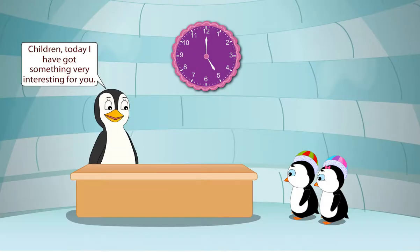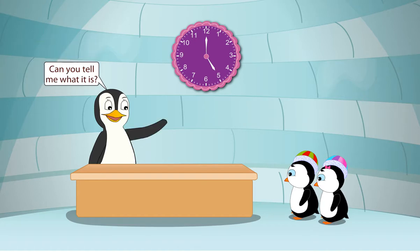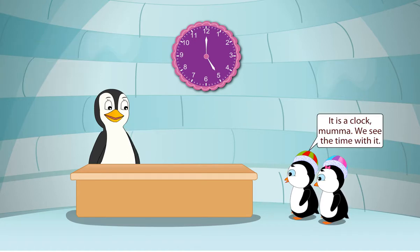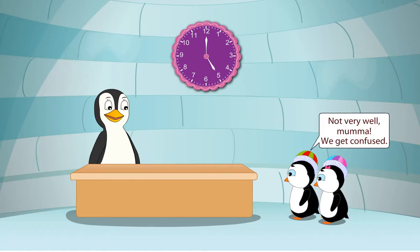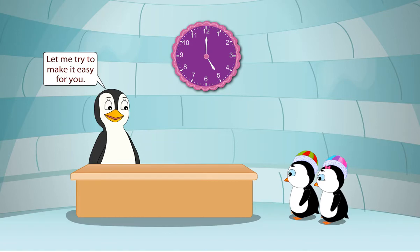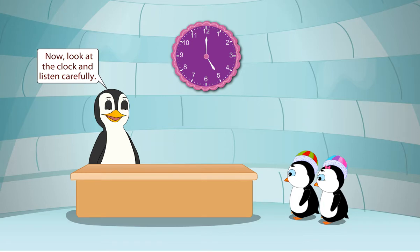Time. Children, today I have got something very interesting for you. Can you tell me what it is? It is a clock, Mama. We see the time with it. Very good. Do you know how to see the time on it? Not very well, Mama. We get confused. Let me try to make it easy for you. Now, look at the clock and listen carefully.